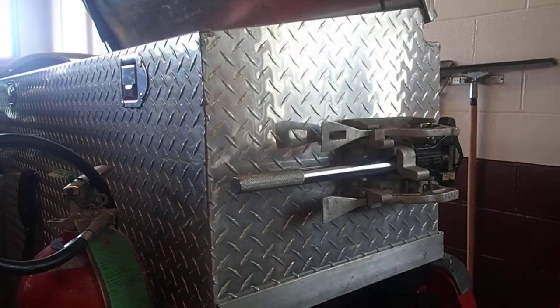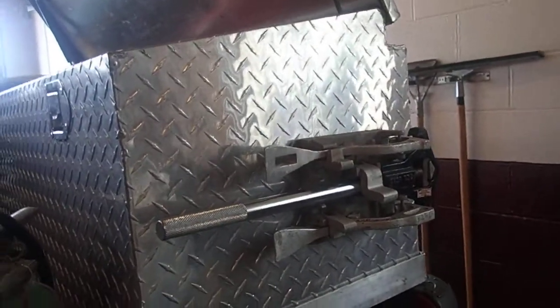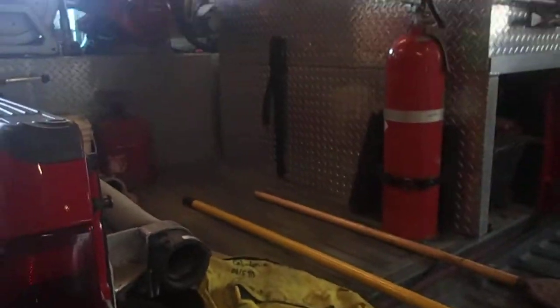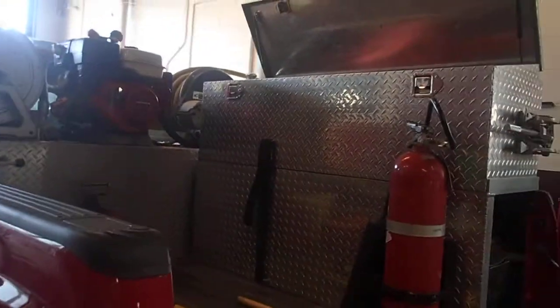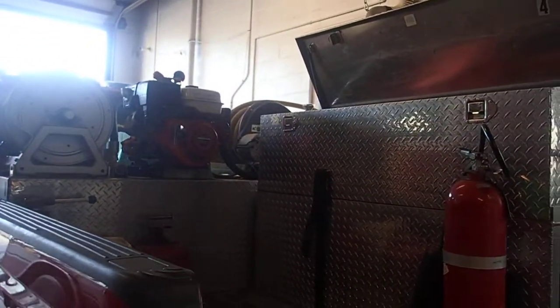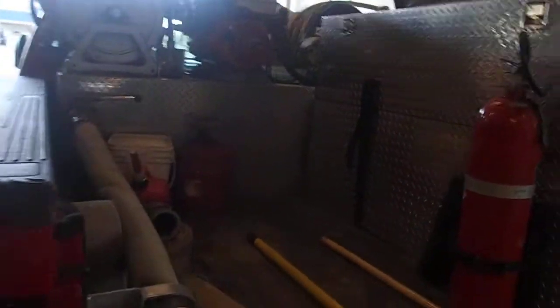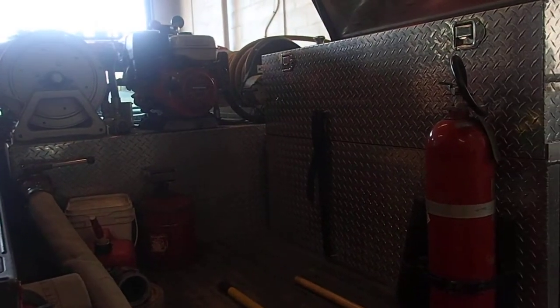In this truck we also have a set of wrenches for hydrants. Now, we are in a rural fire district - we do have some hydrants, but we also have a lot of farm fields out here, which is the main reason why we have a grass truck.